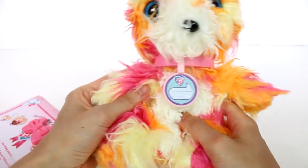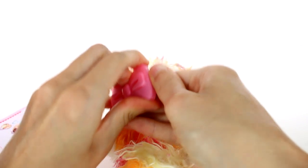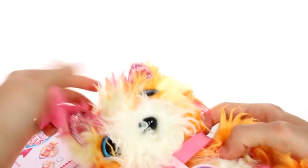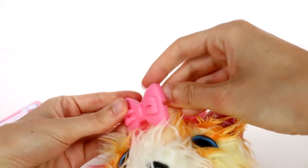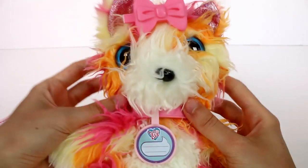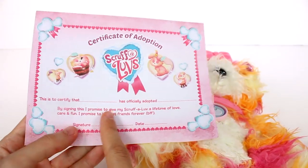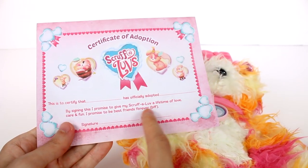And tada! Then of course we have our bow — got to put the bow in for sure. We can put the bow... I don't think we can fit it on the ear, so we'll go ahead and put it here on the face fur. Face fur is a great place for a bow! Look at that cutie. And then of course we have the certificate of adoption: 'This is to certify that blank has officially adopted blank. By signing this I promise to give my Scruff-a-Love a lifetime of love, care, and fun. I promise to be best friends forever.' Signature and date.